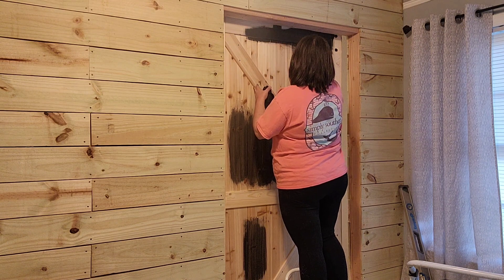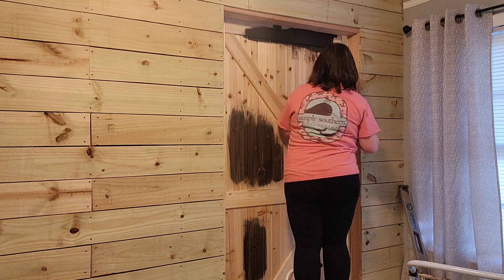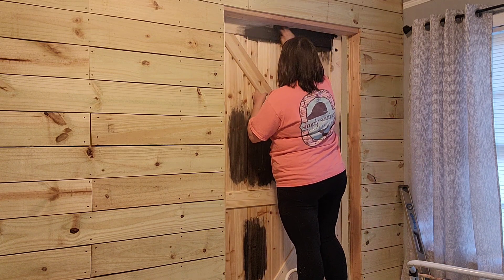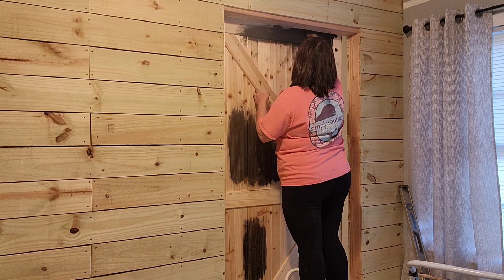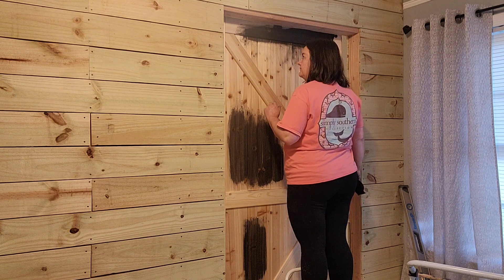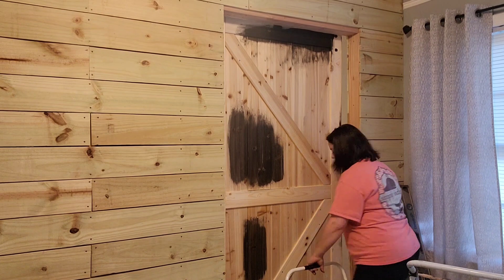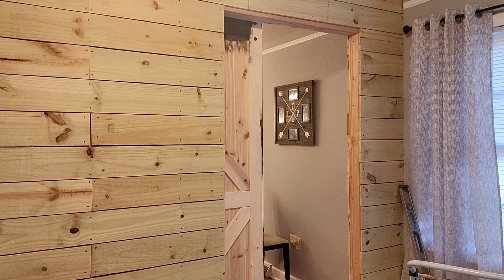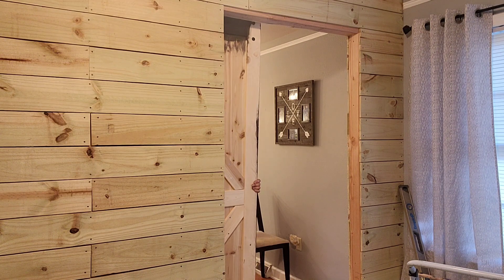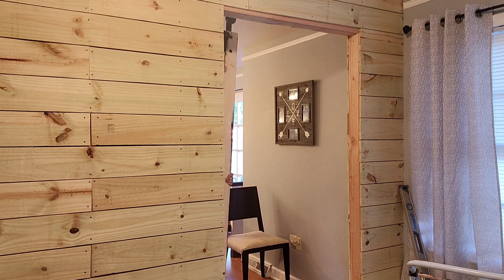The way I'm doing this is I'm brushing it on and then taking a cloth and wiping the excess off. By this point my cloth is completely covered in black — it was a white cloth to begin with. But I actually liked it better when it got almost soaked with the stain. It left a little more pigment than when I was first using it dry, which was just wiping too much off.